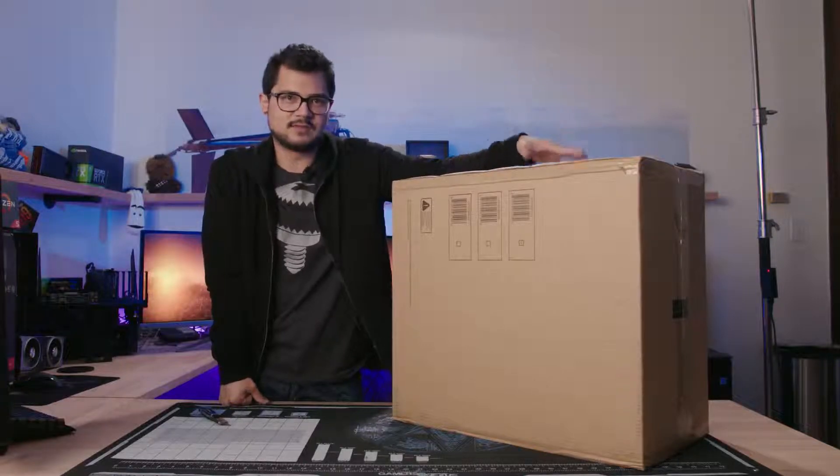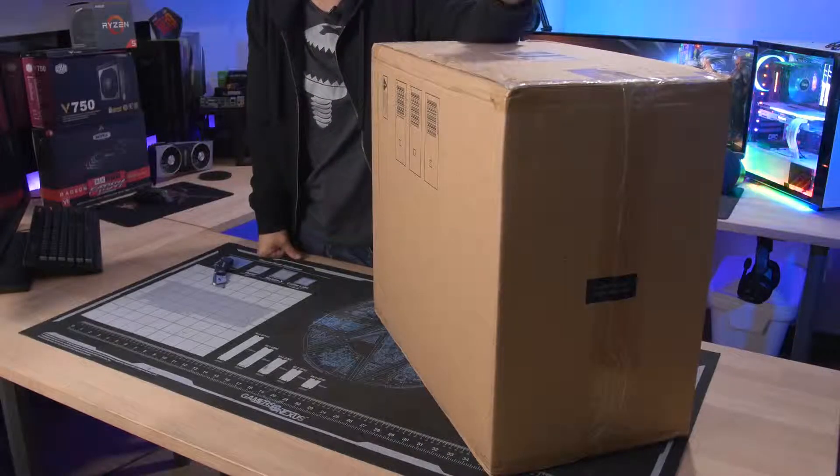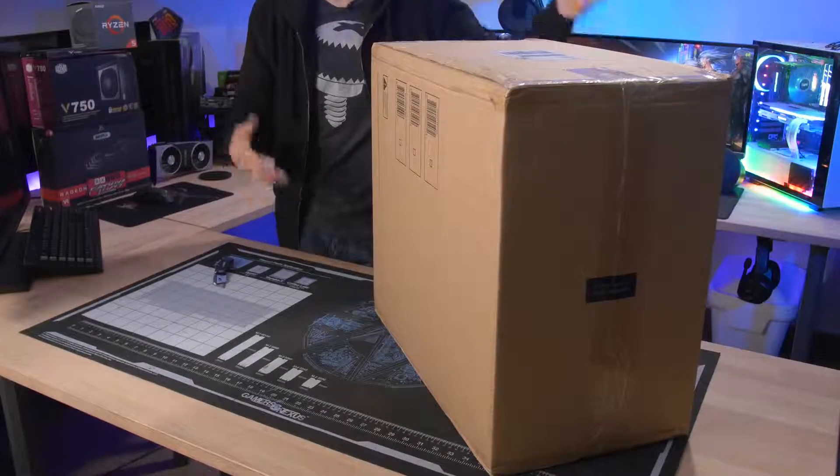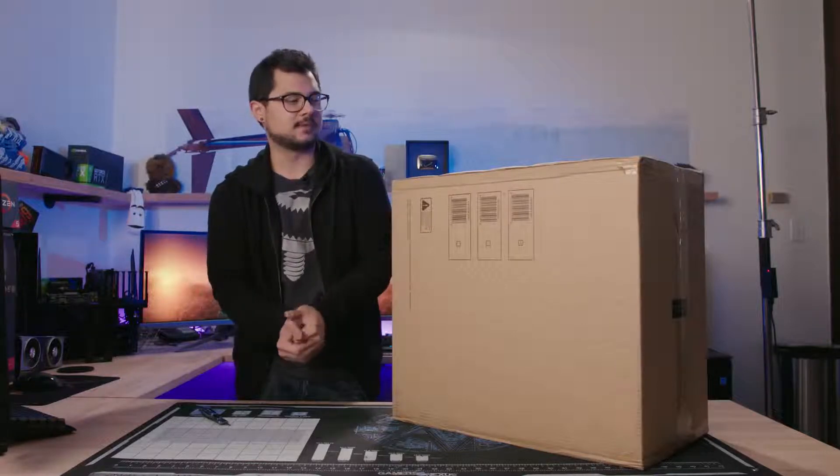Today we actually have the real deal here in our studio. I purchased the $1,400 PC that I was looking at online in the first video and brought it here so we could take a closer look at these gaming rigs from Walmart and figure out what they're really made of.